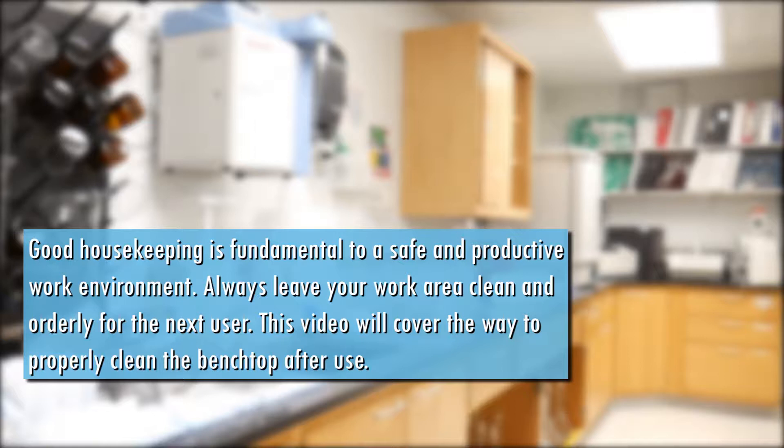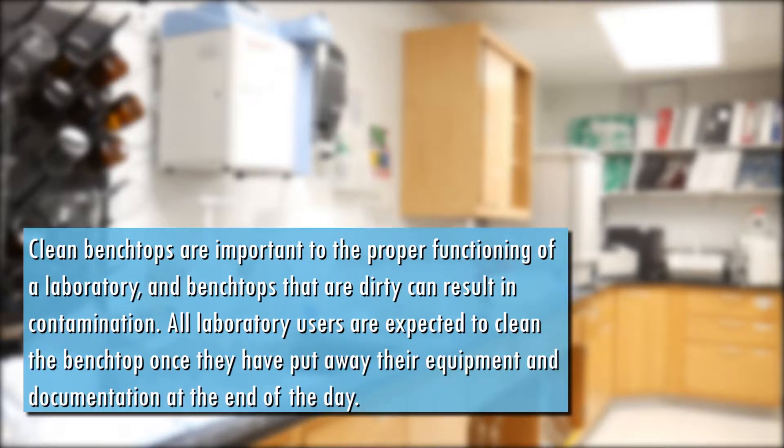Good housekeeping is fundamental to a safe and productive work environment. Always leave your work area clean and orderly for the next user. This video will cover the way to properly clean the benchtop after use. Clean benchtops are important to the proper functioning of a laboratory, and benchtops that are dirty can result in contamination.